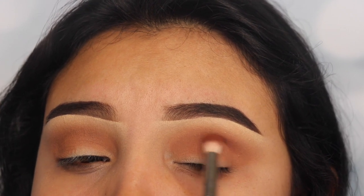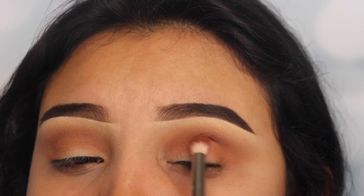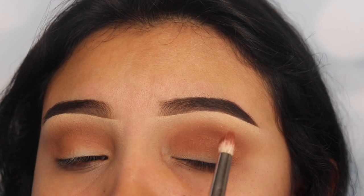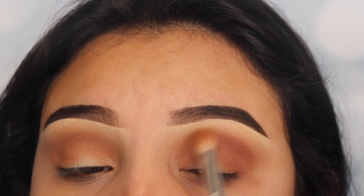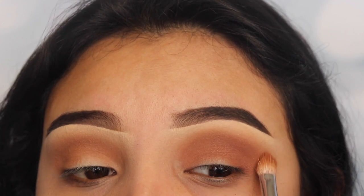I don't want to go too dark and then not be able to fix it later, so I'm starting off light. I'm applying this on my crease and on my V area. After applying this, I'm going back in with my previous brush and blending this out without any product, just to match those shades together.